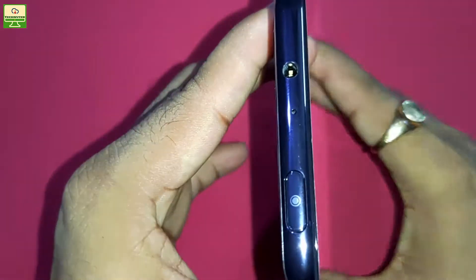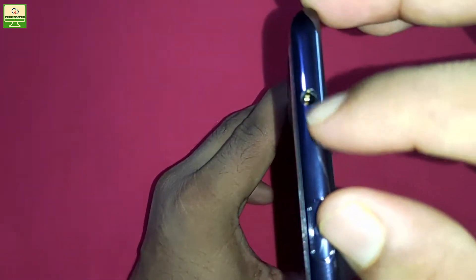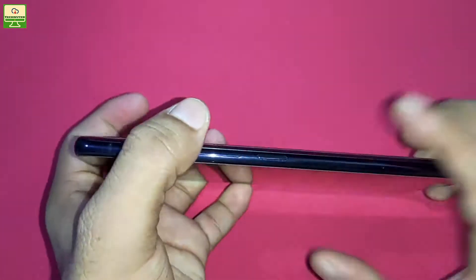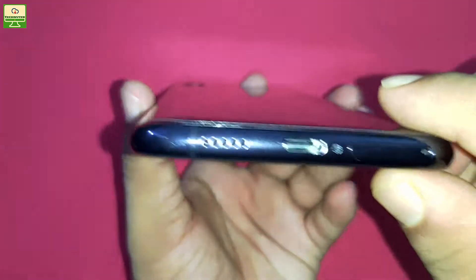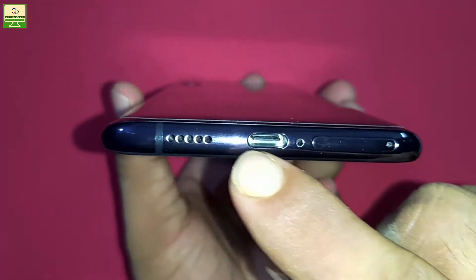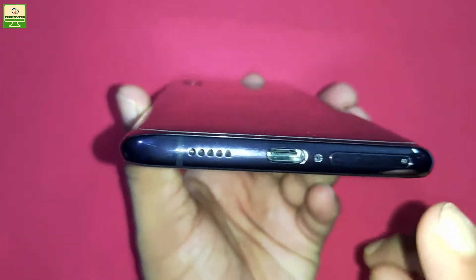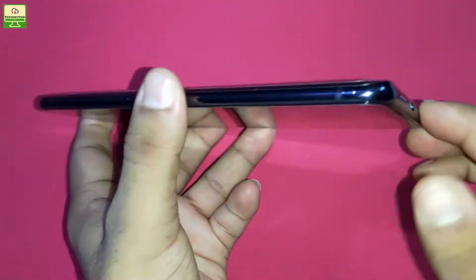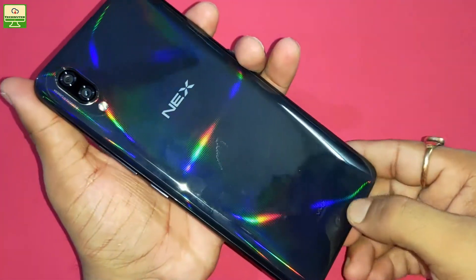In terms of design: on the top side you can see a 3.5mm audio jack. On the left-hand side is the Jovi button, and on the right-hand side you will see the volume rocker key and the power button. On the bottom side there is a speaker, a USB Type-C port for charging and syncing data, and the SIM tray area. On the back side you can see the Vivo branding.